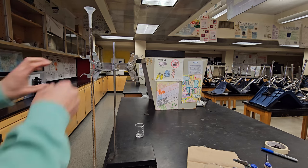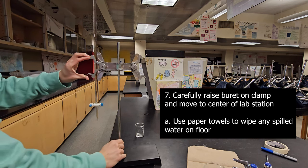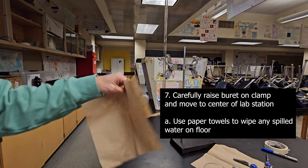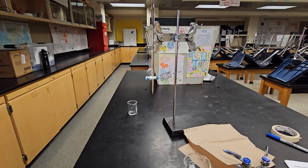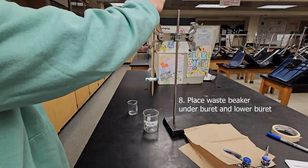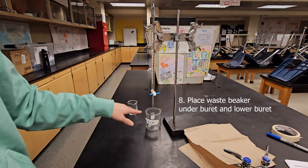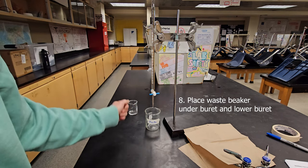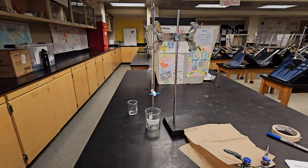Now that you're done filling, raise the burette — making sure the tip does not touch anything — and slowly and carefully move it back to the center of the table. Pick up your paper towels; since the burette was closed, it should be completely dry, so set them aside for cleanup. Then get your waste beaker and place it underneath the burette. Lower the burette slightly so the water doesn't have far to fall, but make sure the tip is not touching the waste beaker — it should remain above it without direct contact.